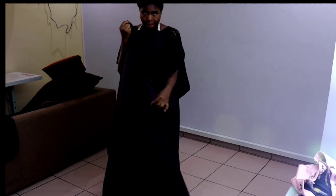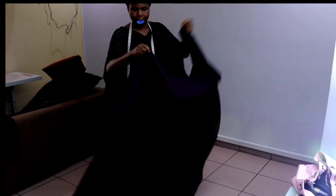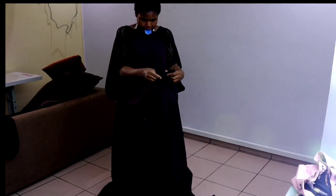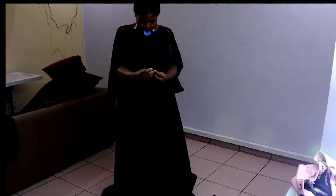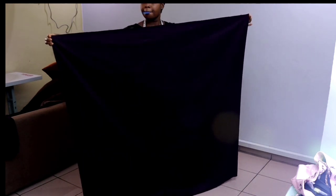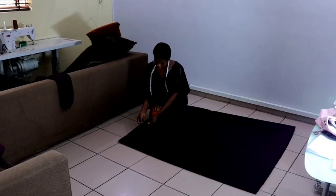First I'll fold it into two, then ensure you fold it very well. After that you fold it into four. Now I have a square that measures 60 inches on all sides. I folded the fabric into four and it's 60 inches on all sides. When that is done I lay it flat on the floor.